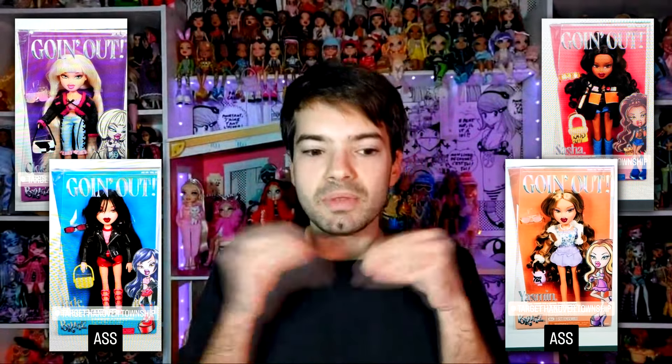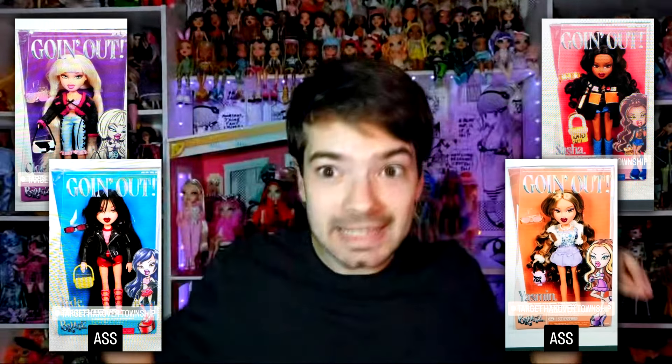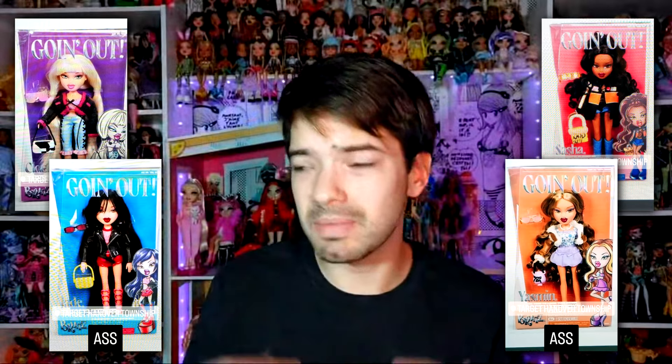No puedes hacer unas Bratz que se sientan Bratz si le pones los bolsos de plástico. Cualquiera que haya crecido con las Bratz sabe que los bolsos siempre son de tela. No me puedo creer que vivamos en un universo donde las Maicin lleven bolsos de tela y las Bratz bolsos de plástico. Las Bratz no son lo que eran en cuanto a inversión. Si le vas a quitar el segundo conjunto, vale, te lo acepto; entiendo que es un gasto. Pero el bolso...